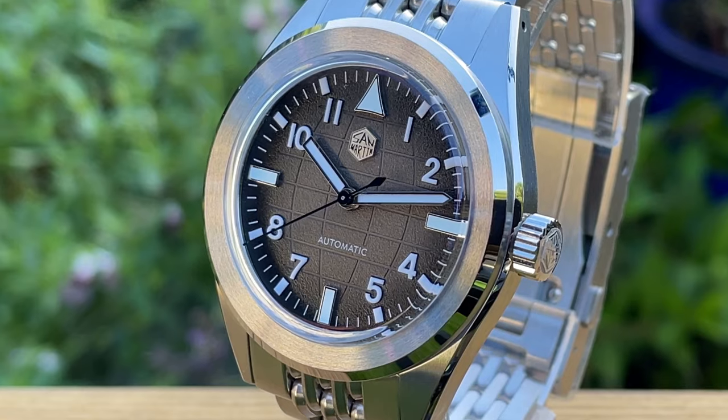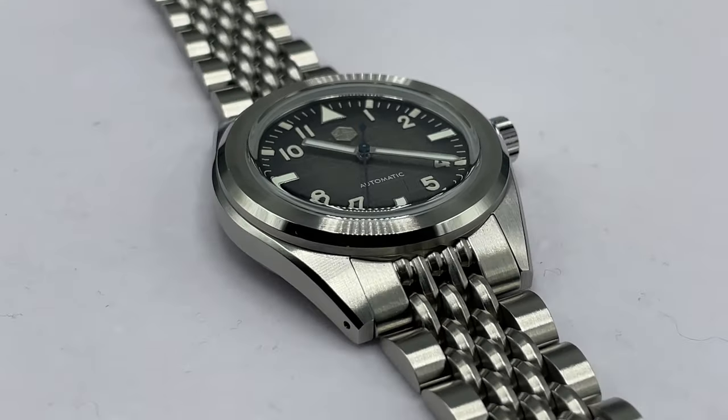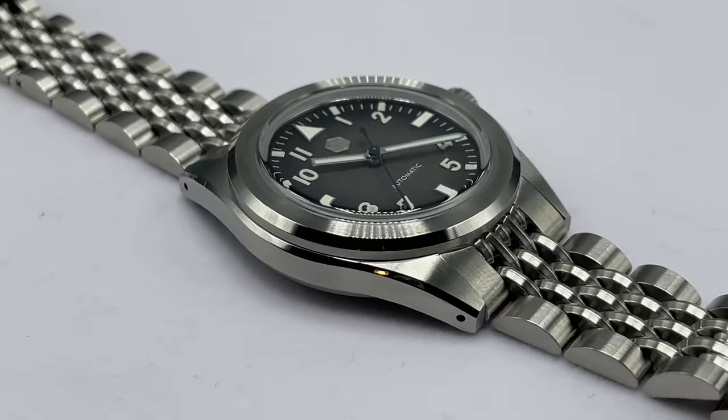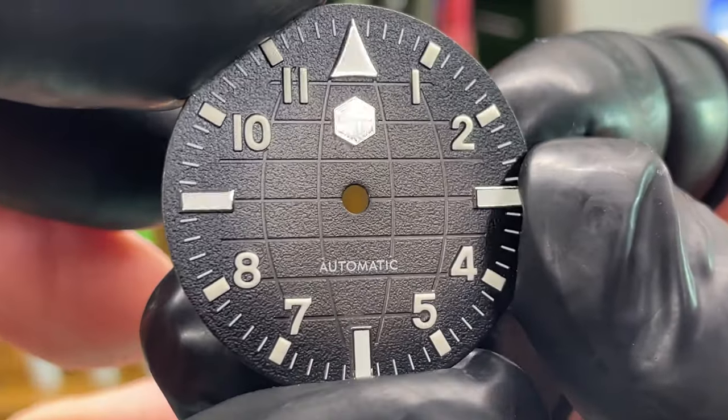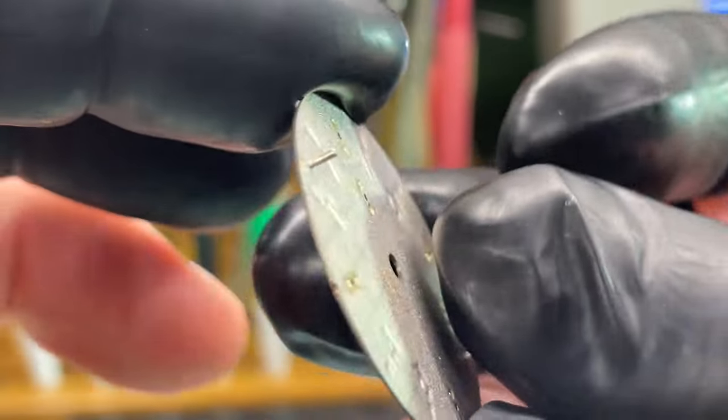In this video we're going to be looking at the watch from all angles, inside and out. It's going to go under the microscope and I'm absolutely amazed by this dial, so we're going to take the dial off the movement and have a closer look at it. So without further ado let's get into the review.